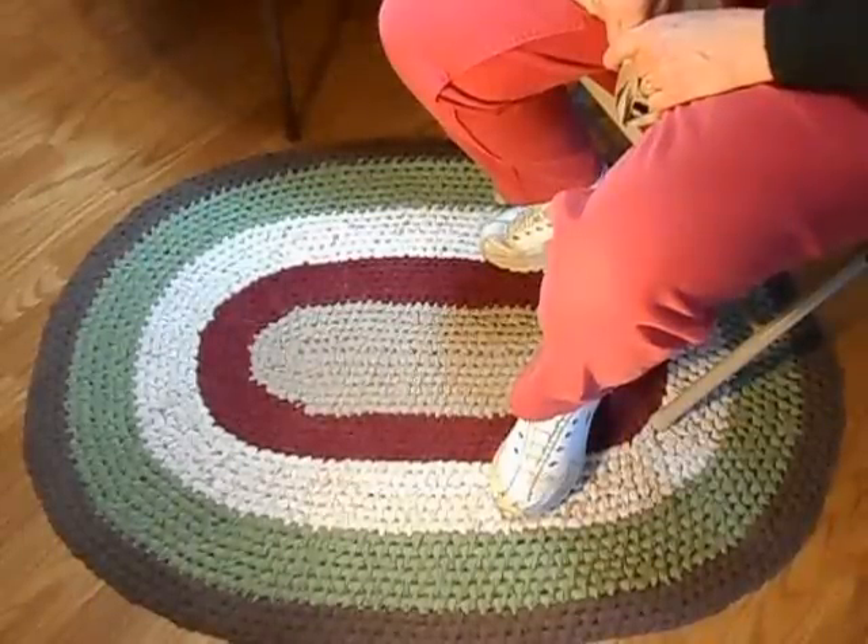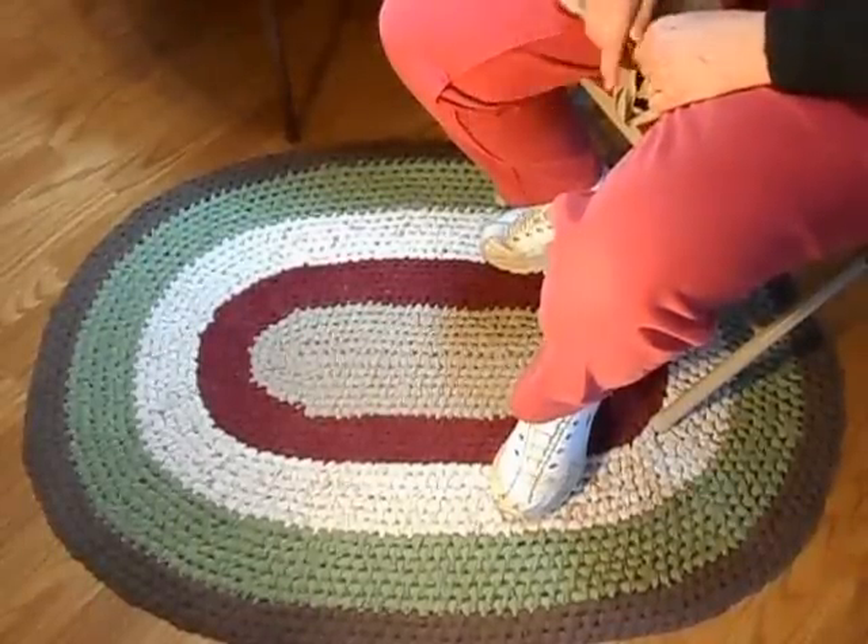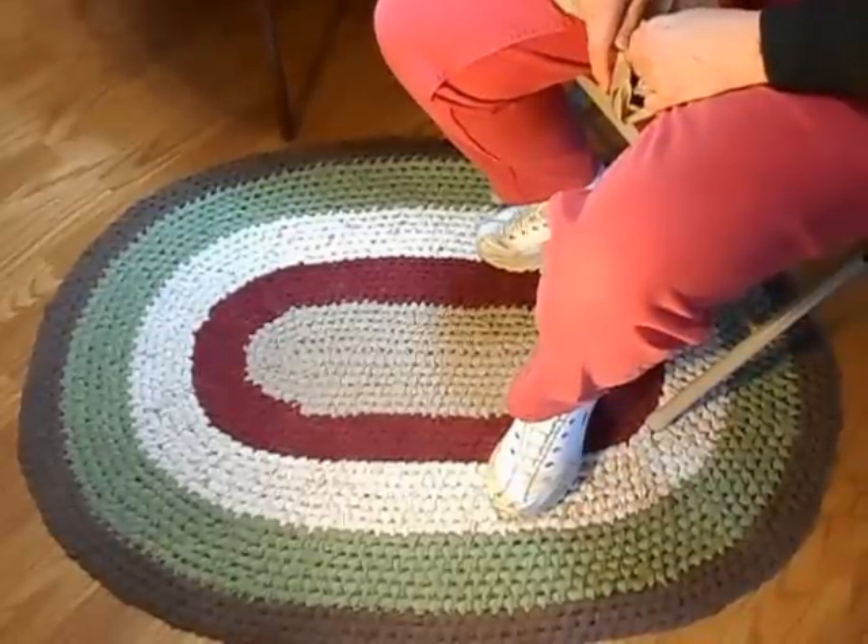Hi! Today I'm going to show you how to make a toothbrush rug. That's the type of rug that is right here. It's made out of recycled bedsheets.